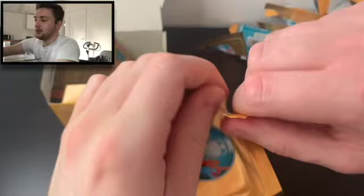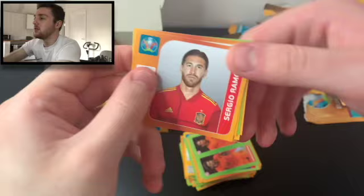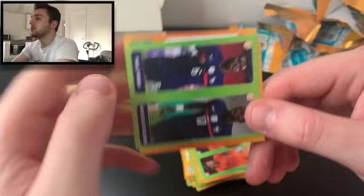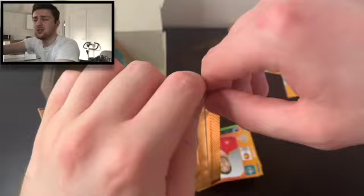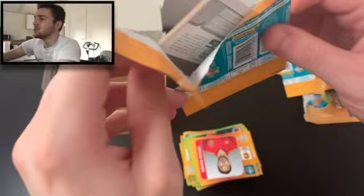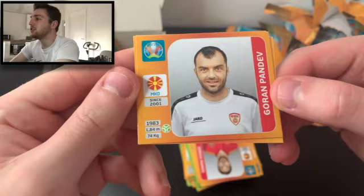It's just fun — I'm just having fun opening these. Sticking them will be great fun as well, another very therapeutic task. We've got Ramos, Connor Roberts, Paul Pogba and Musa Sissoko, Manuel Locate of Italy, and Cengen Unda of Turkey — currently at Leicester on loan from Rome. I don't know if that's being made permanent in the summer, but I think he's made a bit of an impact off the bench.